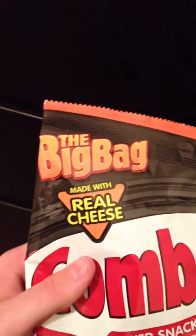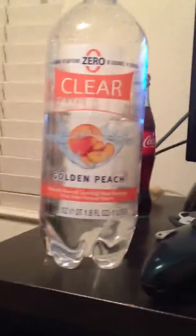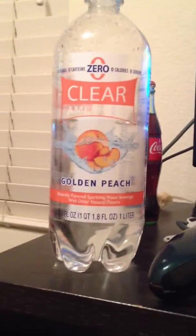The big bag, made with real cheese. And I got it from Walmart — it's their sparkling water. It tastes like a peach drink. There's nothing in it, it's literally just like water — no sodium, no calories, no sugar, no carbs.